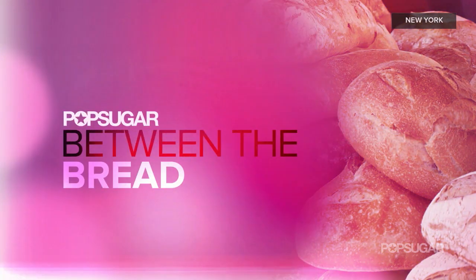Living Editor Nancy Einhardt is joining me now to make something that combines her love of sushi and sandwiches. It's all in this installment of Between the Bread. One of my favorite sushi rolls is salmon and avocado, and this is basically the sandwich version of that.